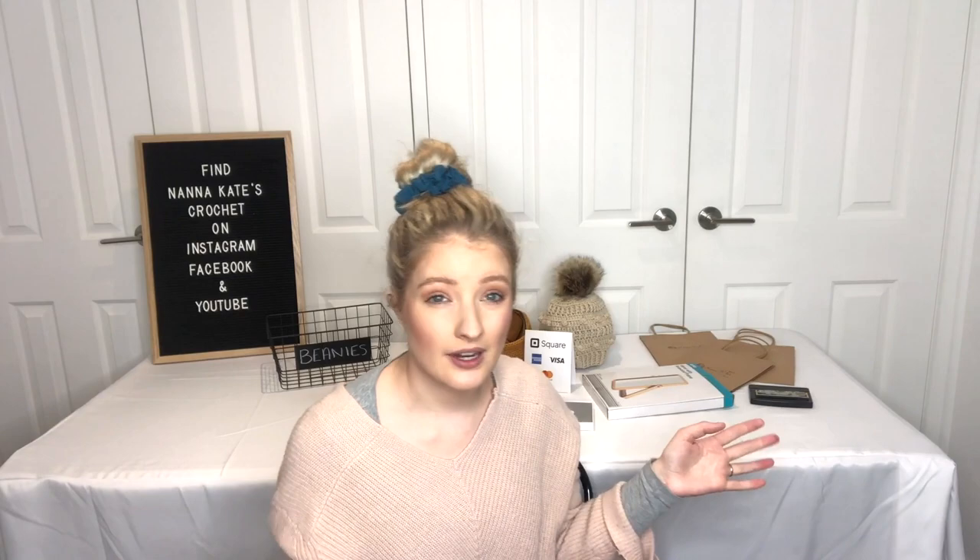I also wanted to take you through the table I'm using — just a fold-up trestle table. It folds in half so it's super compact, has a plastic top and metal legs, and is about 1.8 meters long. It's the perfect size for the stock I have. I actually tried setting up my stock and realised I had more space than I expected. It's easy to pack up, fits straight in the car, and you don't need any screws or tools. Definitely recommend a trestle table if you're holding a market stall.